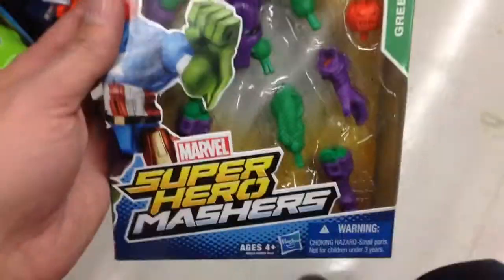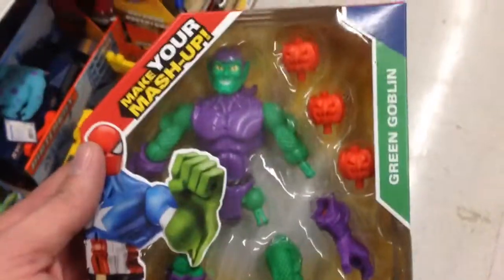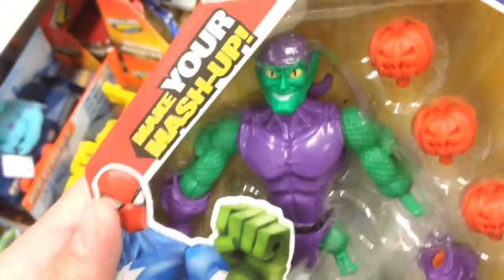Hey guys, welcome back to Top Show Toys. Check this out — Marvel Super Heroes Mashers. This is the Green Goblin. Look at this guy. Super cool.